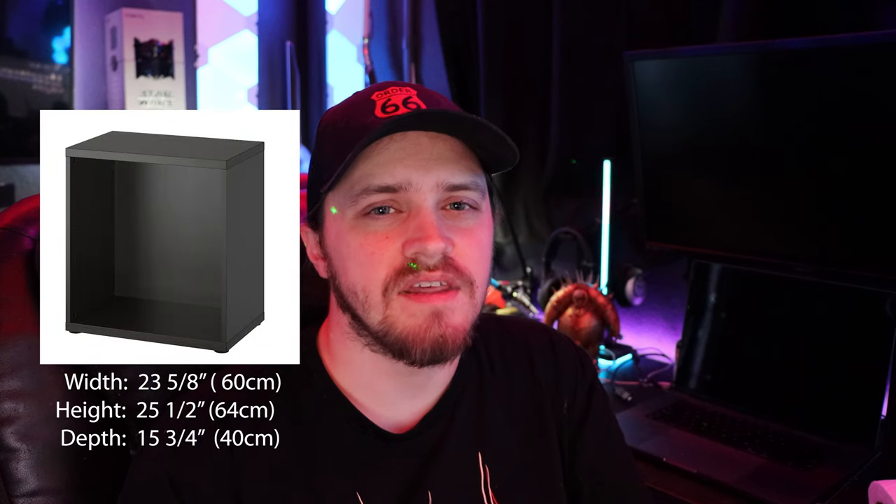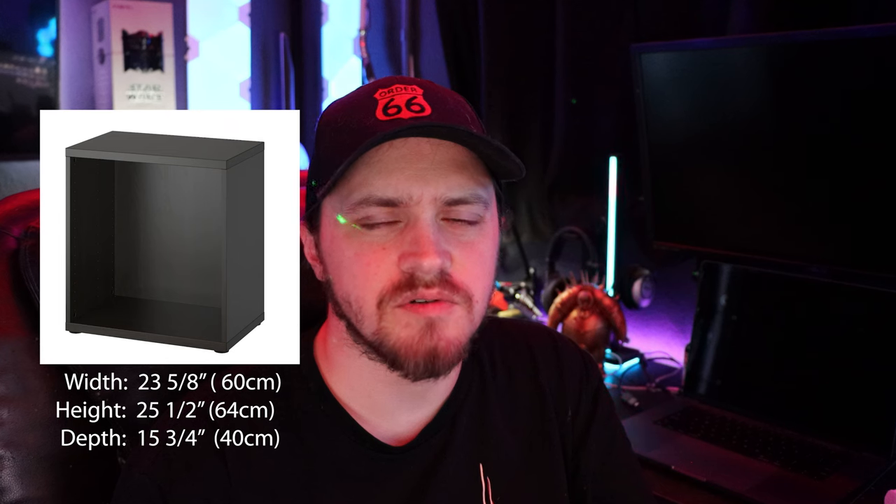Ryan jumps to his computer to share his plan. For the new display, he wanted four main things: it needs to be big, relatively cheap, modular (since he won't live there forever and wants to expand when he moves), and it needs to have LED lights. That led him to the IKEA Besta.